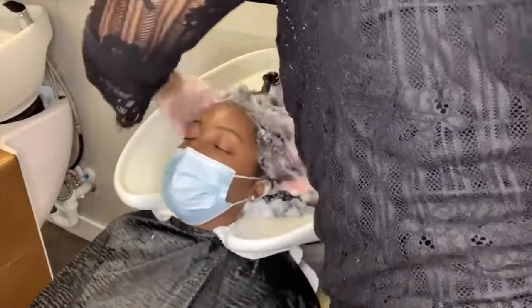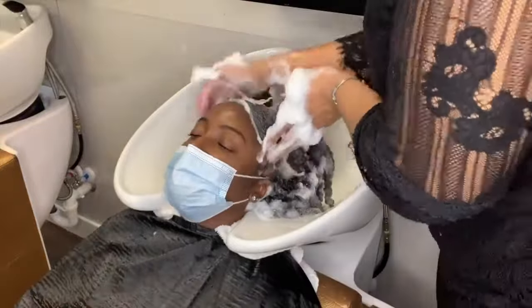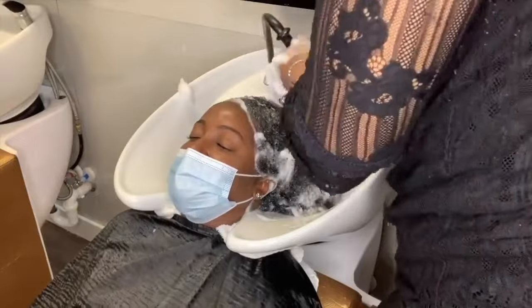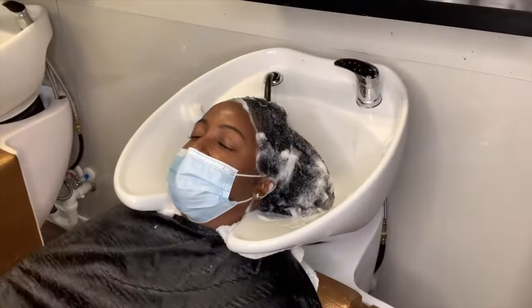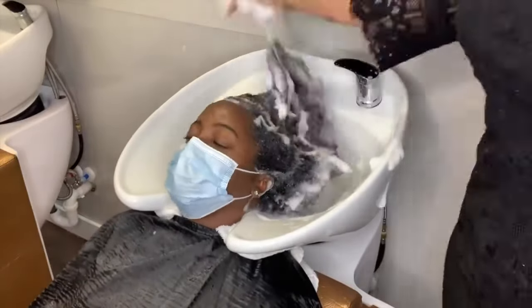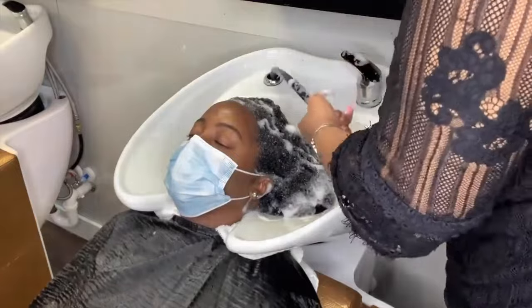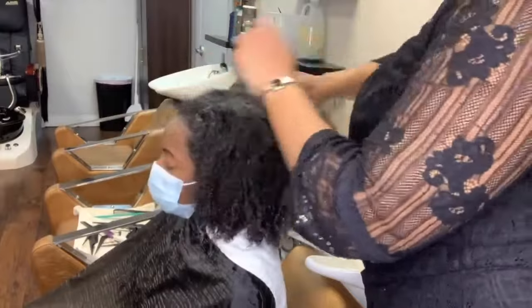I want her hair to get as much moisture as possible and all the benefits of the agave and lavender shampoo, but I also want her scalp to be treated with the peppermint and aloe. This client has some issues with dandruff at times, so I apply the peppermint and aloe shampoo in addition to whatever conditioner I'm going to use based on her style.